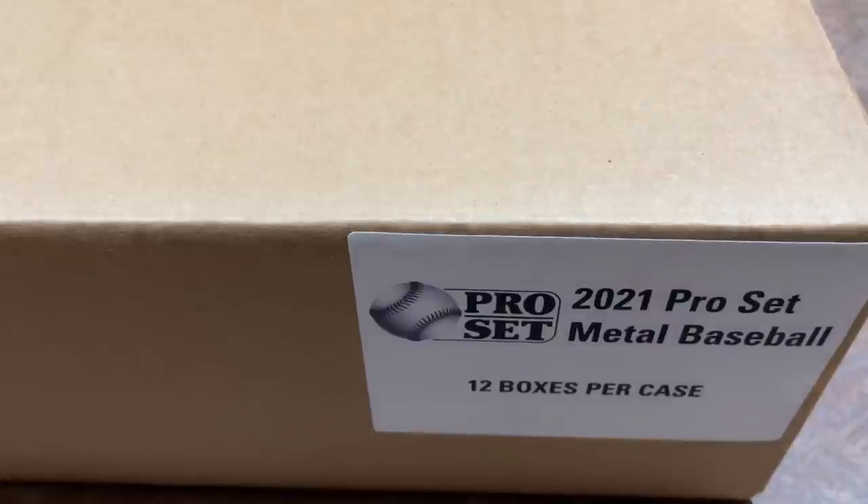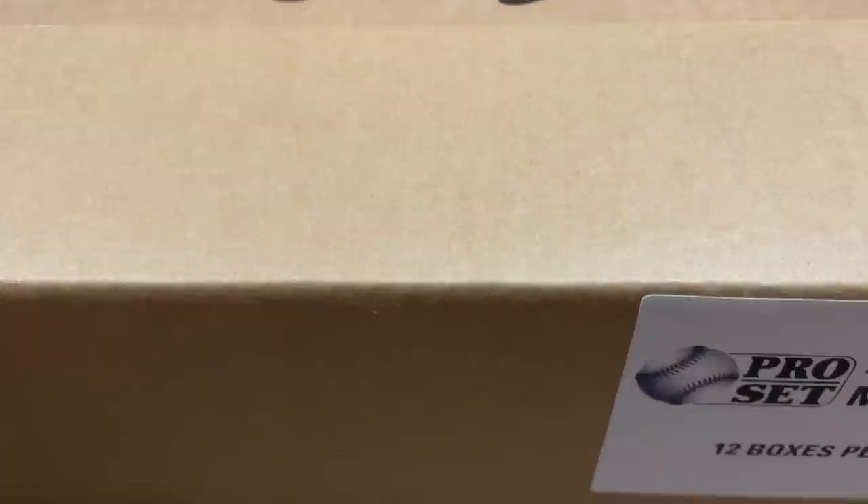Hey everybody, welcome back to a brand new release preview video. Today we have a sealed case of 2021 Leaf Pro Set Metal Baseball featuring 12 boxes in the case. Each box has just 6 cards, and each and every one of those cards is going to be autographed. So without further ado, let's go ahead and get this show on the road and see what we can find.